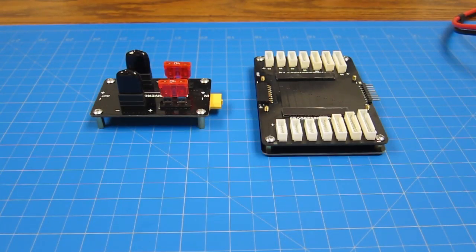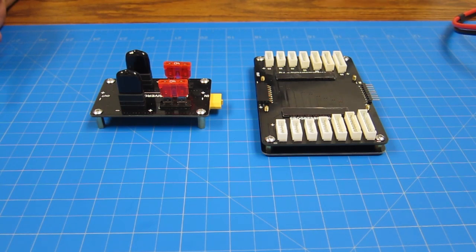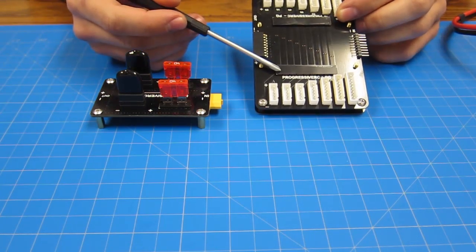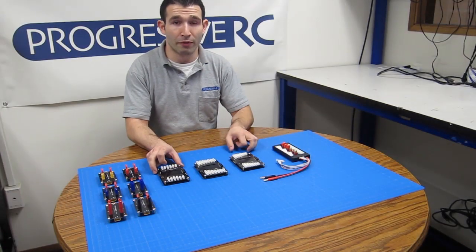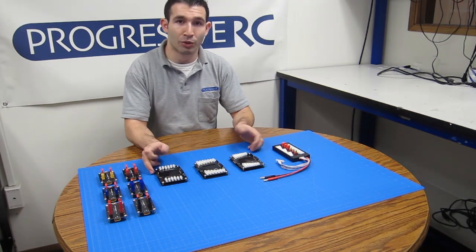These boards are fully fuse protected on all connections, with standard automotive blade fuses that are easily replaceable for the main connections. We also have resettable poly fuses here with thermal reactive tape to let you know if there has been a short. These boards are fully fused and they're modular so they stack together, and here we'll show you how.